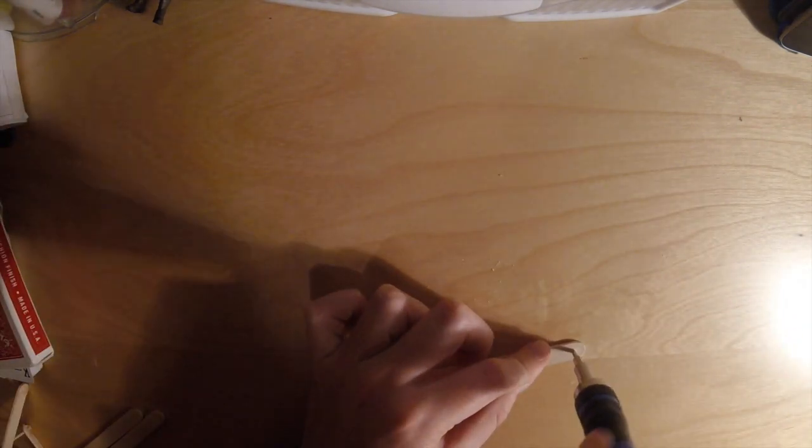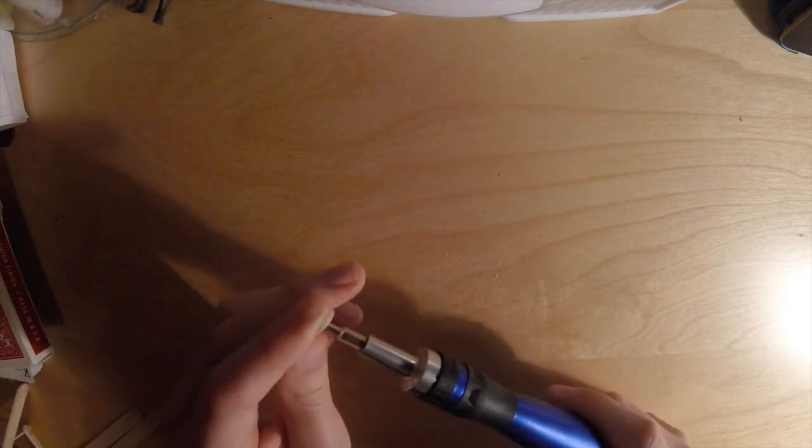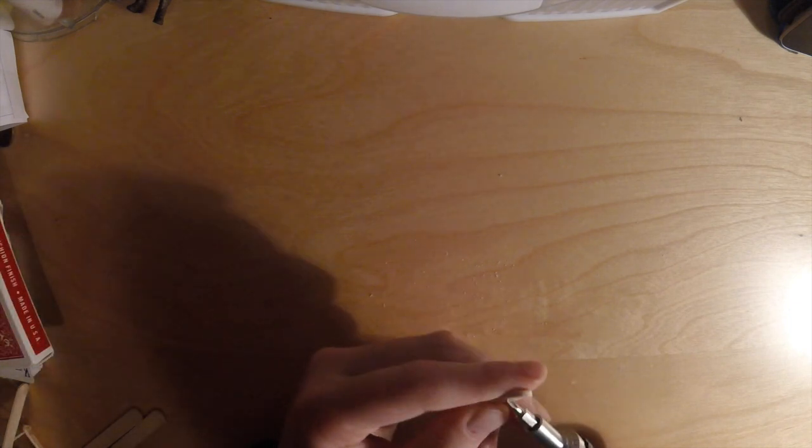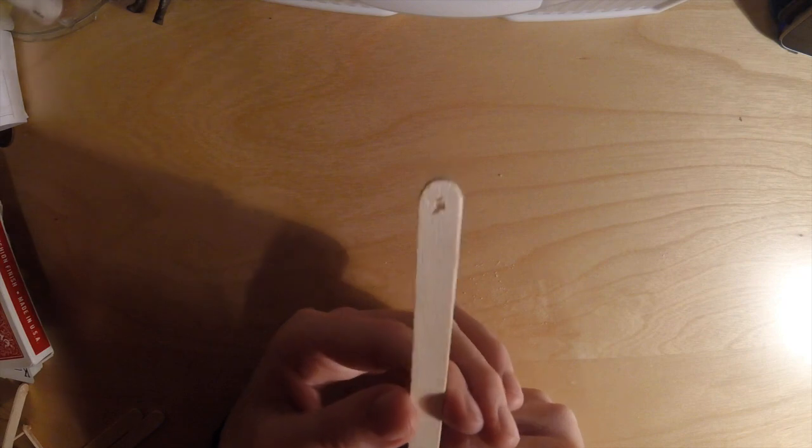Keep going until you see a little dot appear on the other side. At first I was doing it with scissors — that took a lot more effort and tended to crack it, but it can be done. If you don't have a drilling tool, just use scissors to clean up the hole. It should come out on both sides just like that.